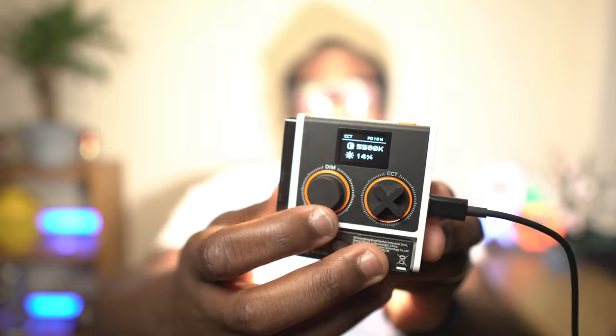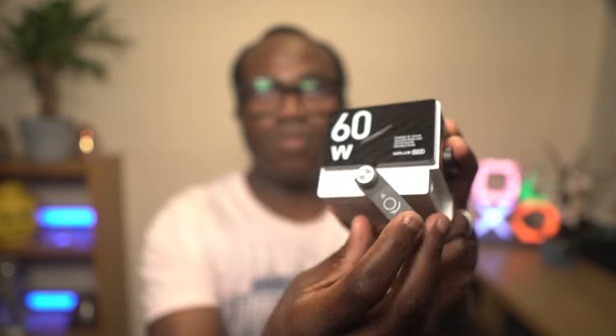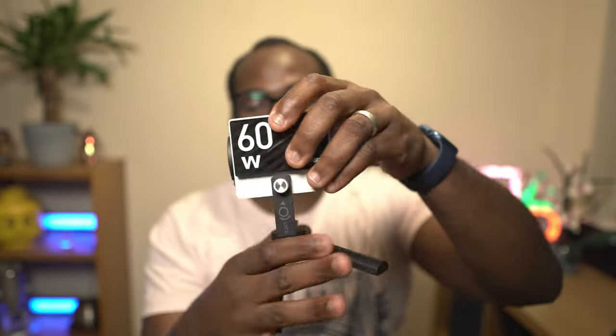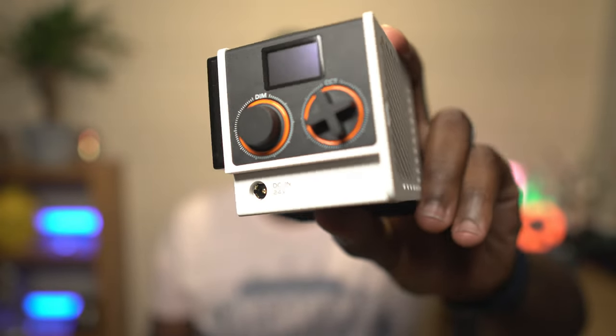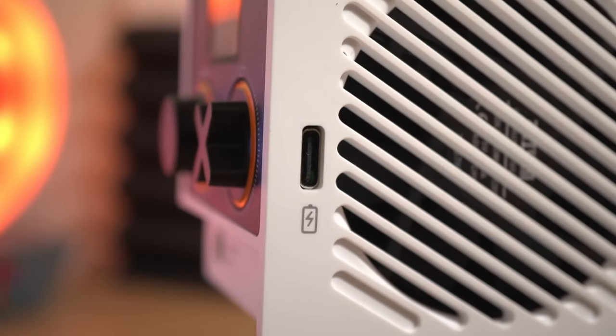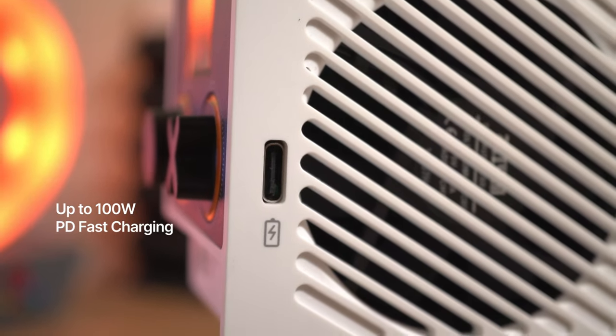There are two knobs that let you adjust the brightness and the colour temperature. If you loosen the adjustable stand — which also has a standard quarter-inch screw hole that lets you mount the light to a tripod or a light stand — you'll see the DC power supply port. On the top of the light there is the power button, and then on the side you've got a USB-C power supply port, which supports PD fast charging up to 100 watts.